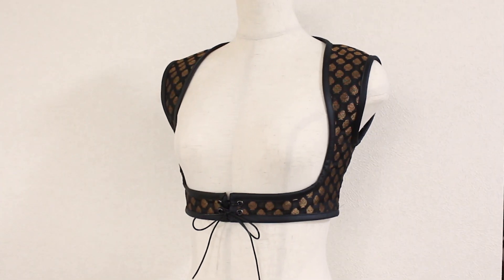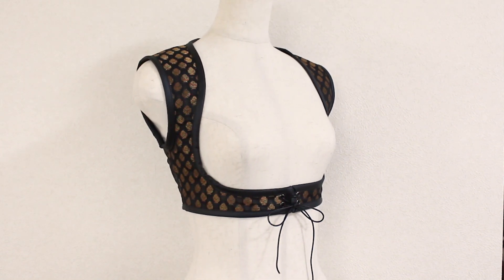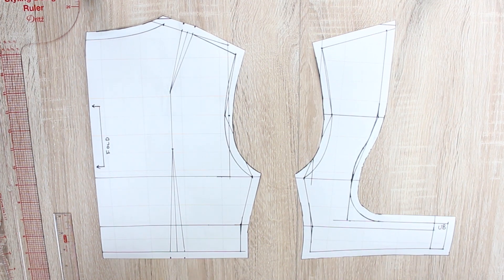First, we'll start by creating a custom pattern from scratch. We'll take your measurements and make a pattern to make sure the finished vest will fit you really well.